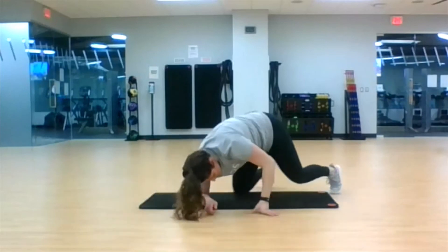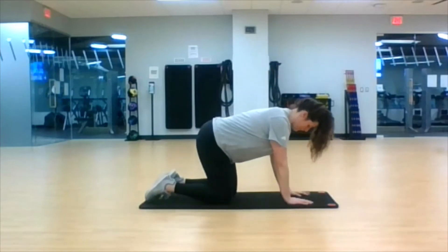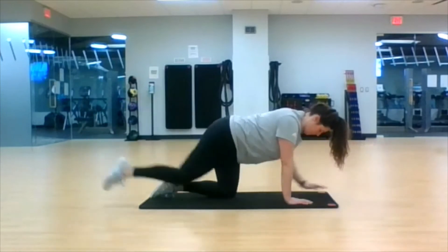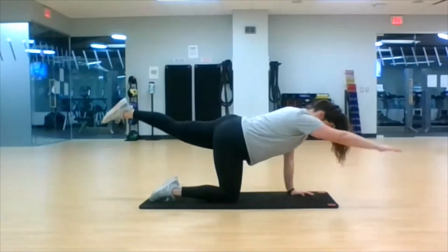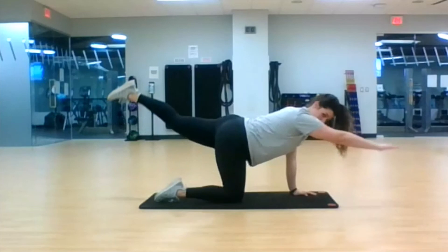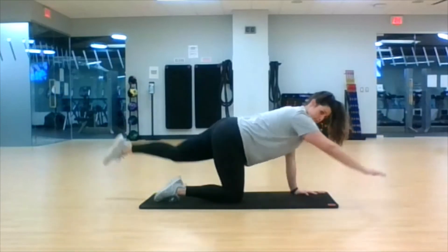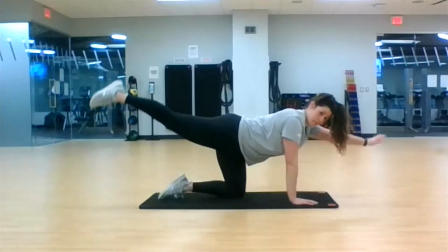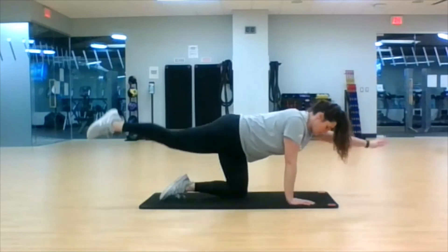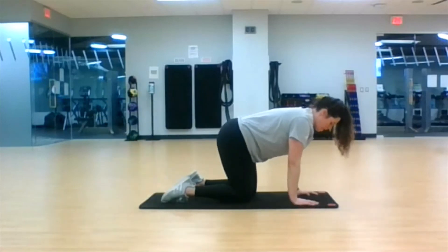Quadruped opposites — right arm goes, I mean your left leg goes. Three, two, one, begin. Squeeze that glute. Ten seconds left, we've got our child's pose thread the needle coming up. Four, three, two, one.